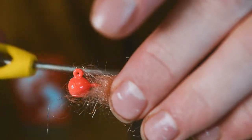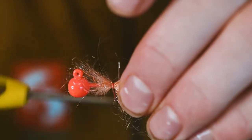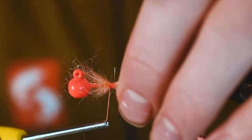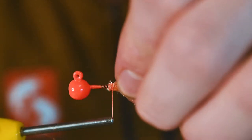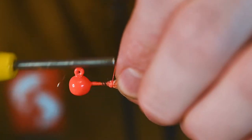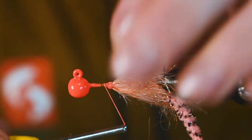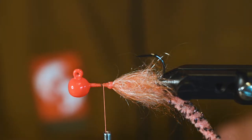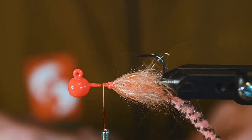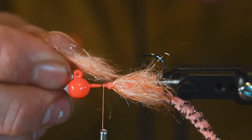For those of you that tie your steelhead jigs or your coho jigs, you can also tie up jigs for the jetty and have a ton of success. Honestly, crappie jigs work great — this is borderline a crappie jig, not quite what I would use, but the idea is all the same.